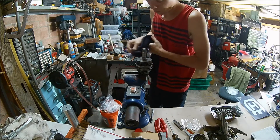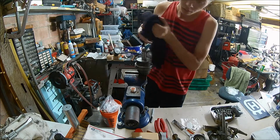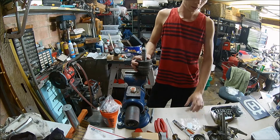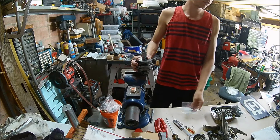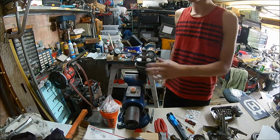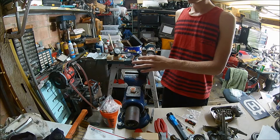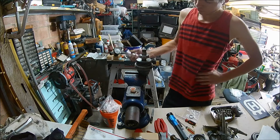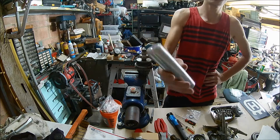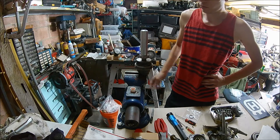Next I'm going to grab the input shaft bearing — the lower bearing that goes on right here — and this circlip. This is the bearing that is going to be going on. I'm going to have to take this over to the press to press it in. I have a sleeve I'm going to use. I'll take you guys over there with me.